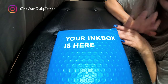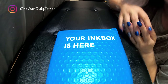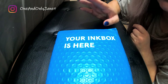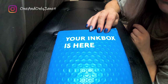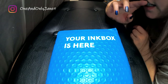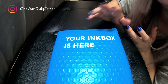Hey guys, welcome back to my channel. If you're new here, my name is Janet. In today's video we're gonna be testing out Inkbox. Just like it says, your Inkbox is here. You're probably wondering, Janet, what in the world is Inkbox? So Inkbox is a temporary tattoo.